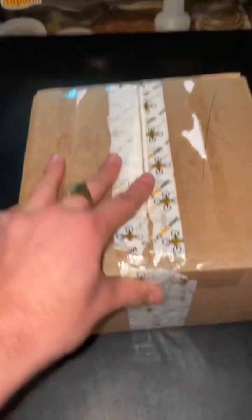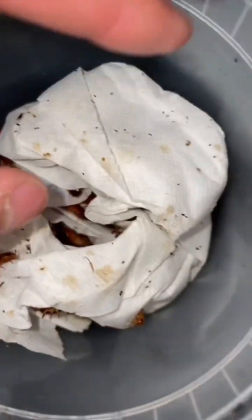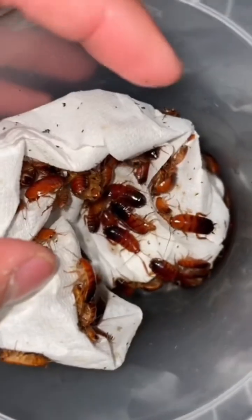Let's unbox it! So in this container right here I got some Turkistan red runner roaches, and there should be — if my order is correct — 400 of these bad boys. Let me go ahead and check that there's 400 of these cockroaches inside of here. Just pick this bad boy up — wow, that's definitely a lot. Should I count? I'm not gonna count. Come on, that's insane!